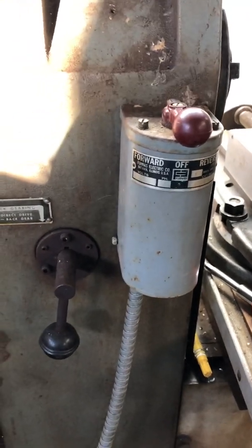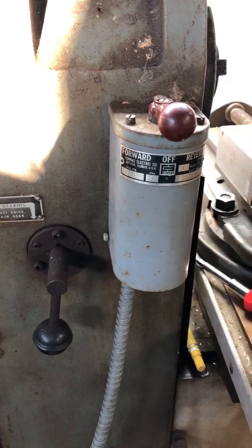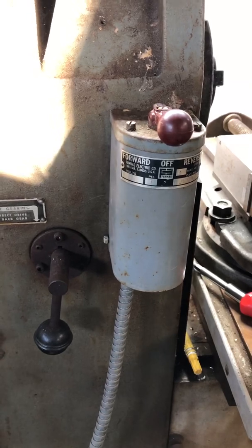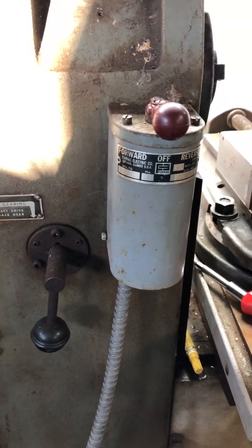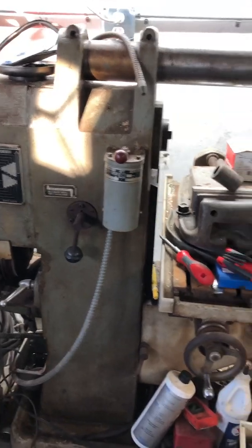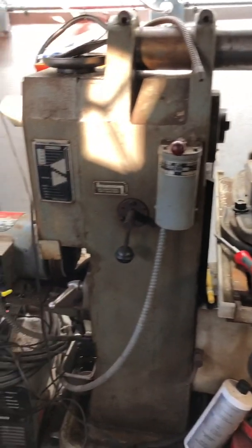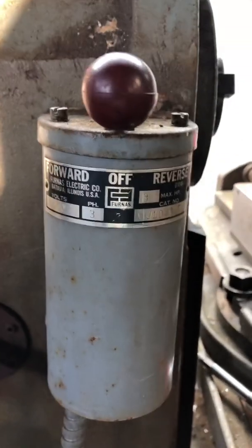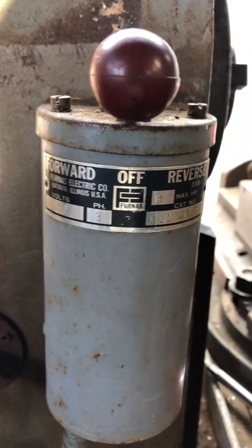Hey, good afternoon YouTube. I was just out here putzing around in the shop. Last time you saw me I was in the downstairs command center. Right now we're out here looking at my Rockwell mill — it's a horizontal NMTB 30 — and we're taking a first look at it and getting it wired up and ready to operationalize.